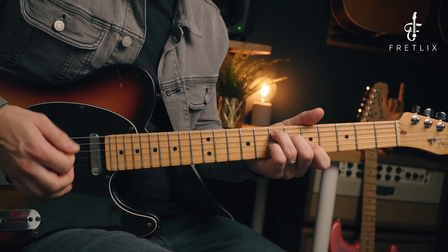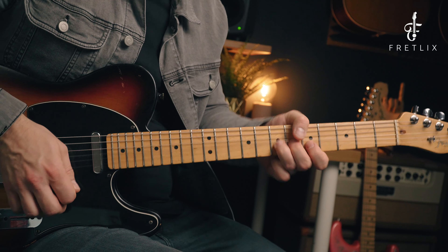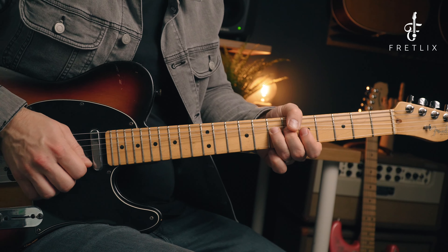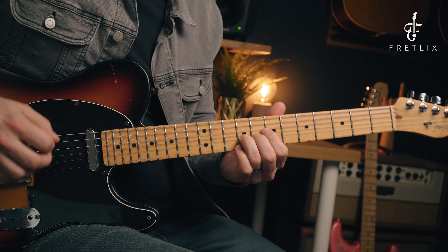This lick sounds particularly good if you play it over the four chord, which is the A7 in a blues in E. And when you do that bend up on the seventh fret, that is where you resolve it back to the one chord, which is the E7. So when it goes to the A7, play the lick, and then as it moves back to the E you're hitting that bend up — it's going to sound really, really great. You're bending up and hitting a really nice chord tone when you do that bend up on the seventh fret on the B string over the top of an E7.